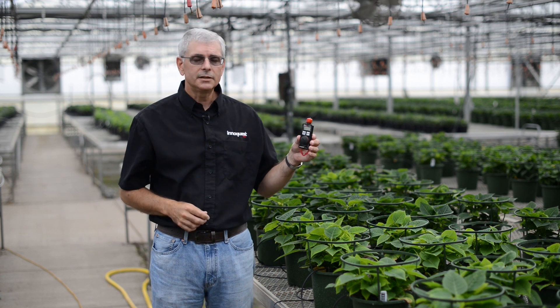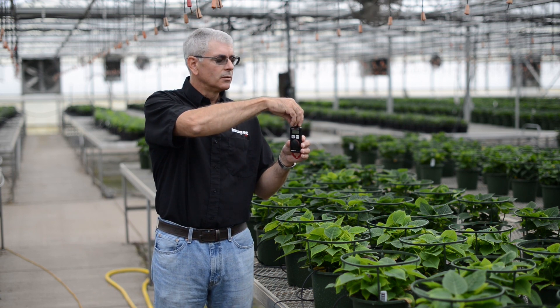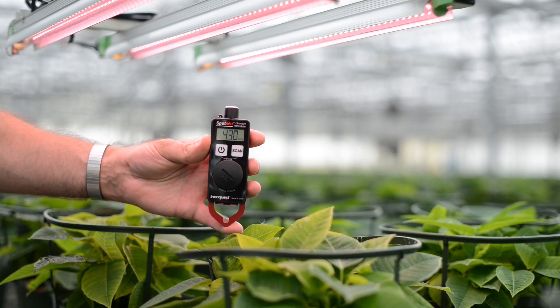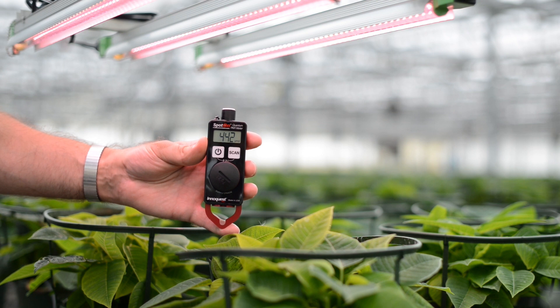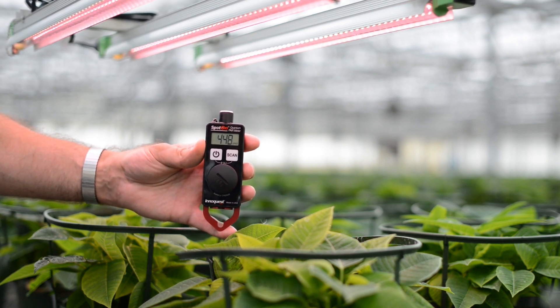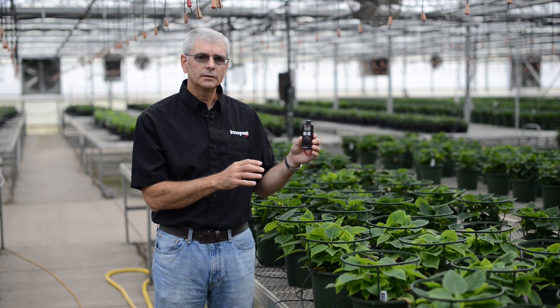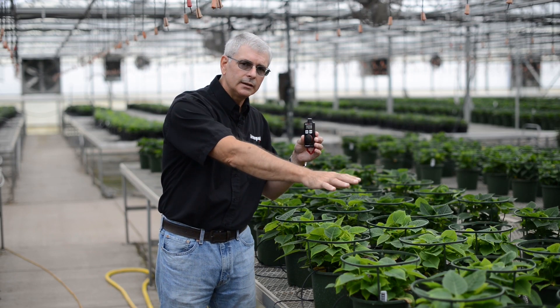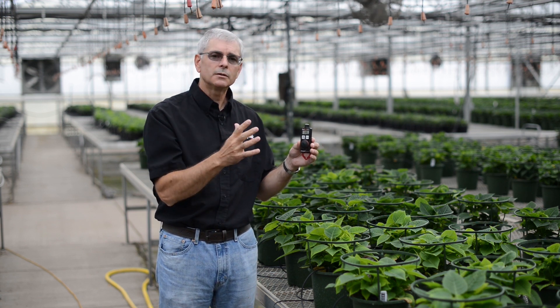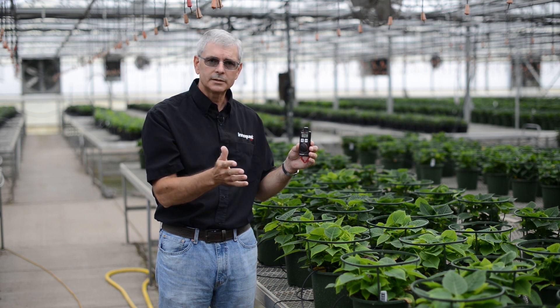Let's talk about easy to use. Remove the protective cap, turn the meter on, and within seconds it's showing real-time PAR light values. PAR is photosynthetic active radiation — this is the light that plants use, not just the light that humans see, which is measured by foot candle meters or lux meters.